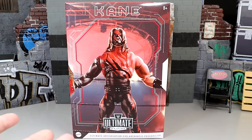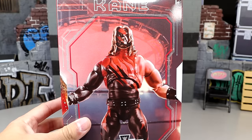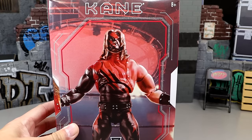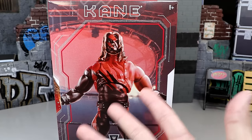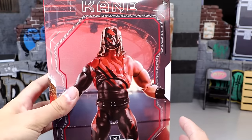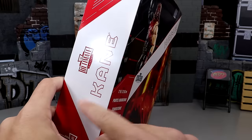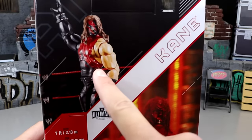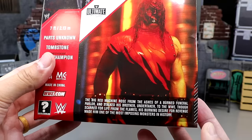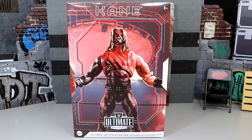It looks amazing — I want to say it's one of the top ten Ultimate Editions. I ranked it when we did our ranking. This figure looks pretty damn cool. The packaging is kind of eh — it is windowless — but it looks fine for what it is. It's just a standard box with Kane across the front and top, very similar to some old school Ultimate Edition packaging. On the bottom you have Ultimate Edition. On the back, you've got a product shot of the figure. Let's crack Kane out of his packaging and find out what this Ultimate Edition Kane figure is all about, comparing to his last figure.